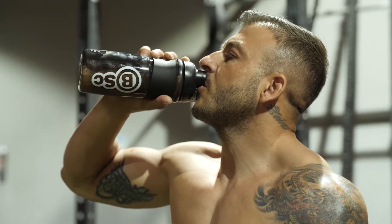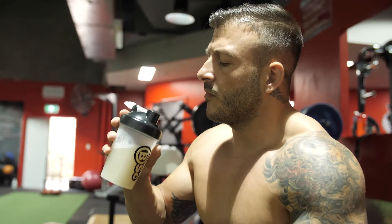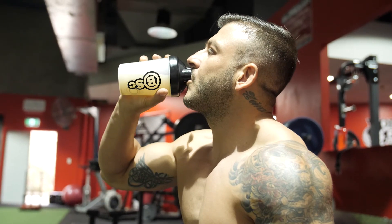Post-workout, you can't go past the Hydroxy Burn Lean 5 — I actually start sipping this while I'm doing cardio after my weight session. Recovery is the key to progression. Enjoy your training session, I'll see you on Friday.